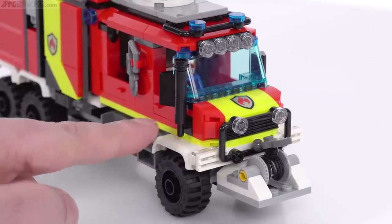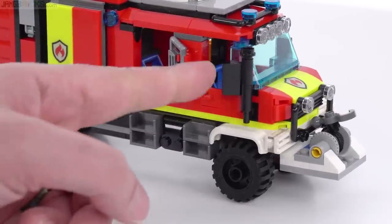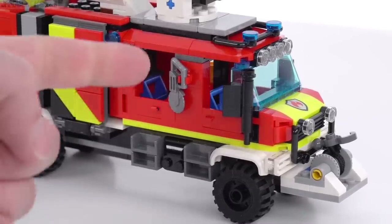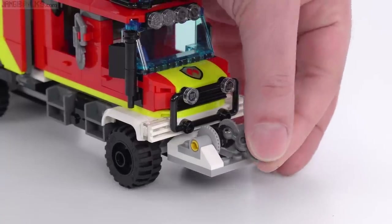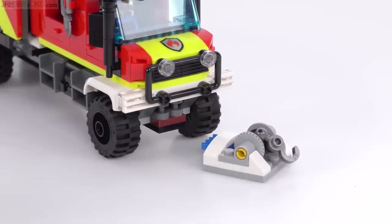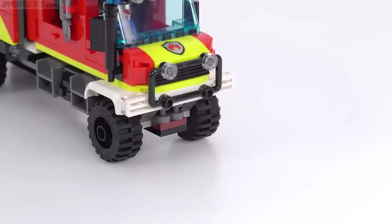I like the squared-off fenders that are used, and they also have the suggestion of steps for both ends of the crew cab. This holds only two figures inside, but there's some stuff on the outside as well. You've got a clip on either side to hold minifig accessories. Up front, you can actually connect things — it's got a real spool there, and you can potentially take this off because it uses the little clip system. So you can swap something else in for that, including from other sets.